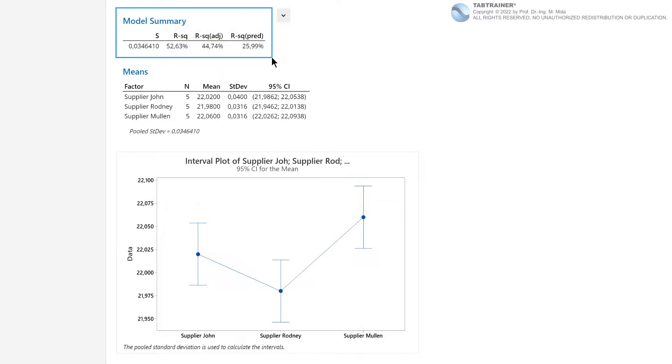The parameter R-squared, as a measure for the quality of our variance model, describes how well our mathematical model describes our real data — the value can be between 0 and 100%. R-squared adjusted is important if our variance model describes several factors with several factor levels, or if we want to compare variance models with different input variables — also called predictors. R-squared predicted is an important measure for the response optimization.